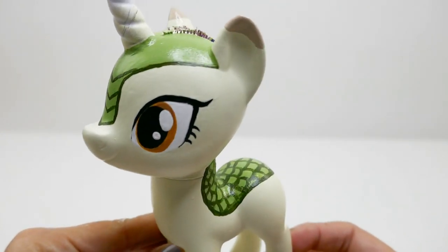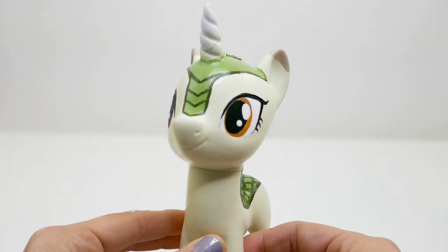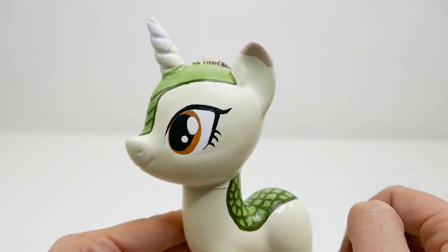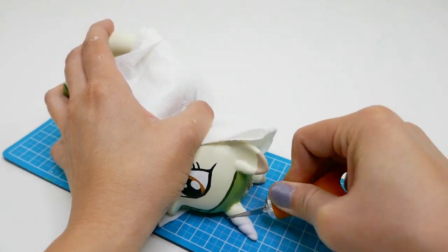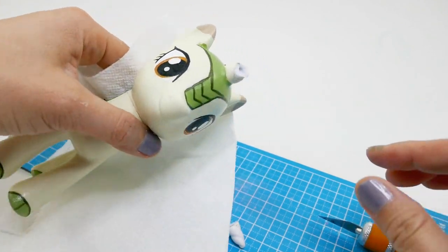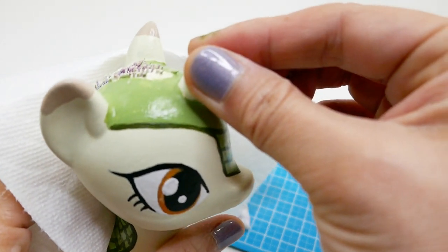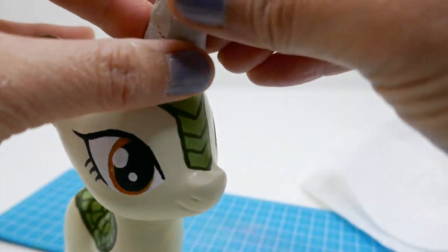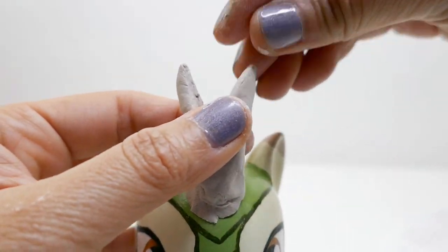Now let's work on her horns. Autumn Blaze has frenched-like horns that curve back, so we're going to remove most of Rarity's horn and rebuild it using air dry clay. We'll do it real slow so that we don't injure ourselves. We leave a little bit of the original horn so we have something to stick the clay onto. We'll curve it back a little and split the top into two branches.